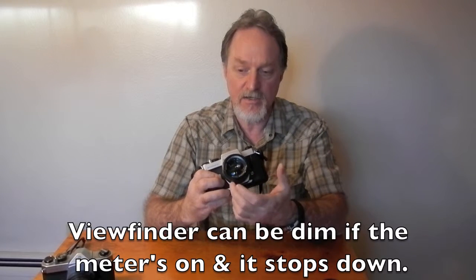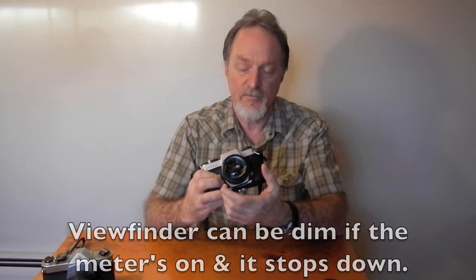It does stop-down match needle exposure. There's a switch — when the lens is set to auto, you hit this switch, it stops the lens down so it meters at the aperture you have selected. You take the shot and it sets back to automatic, so you're always composing brightly but then it does the stop-down metering. It's pretty slick.